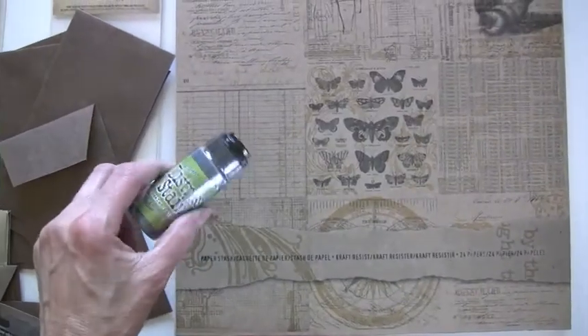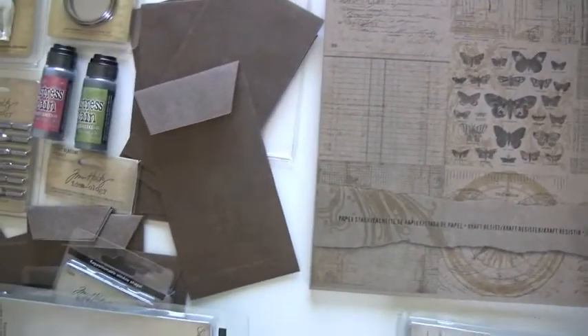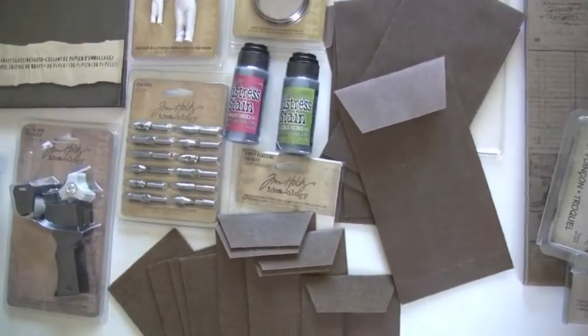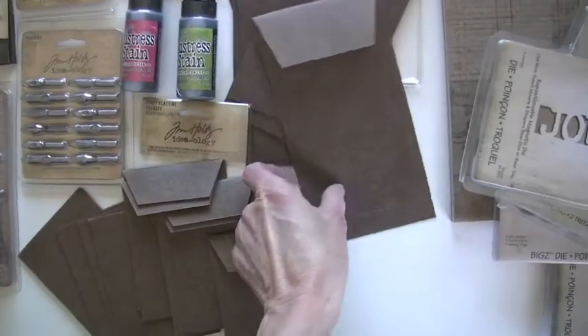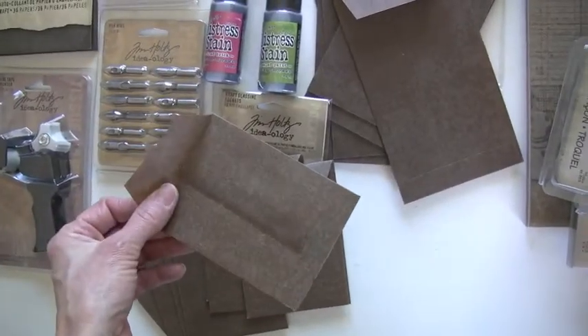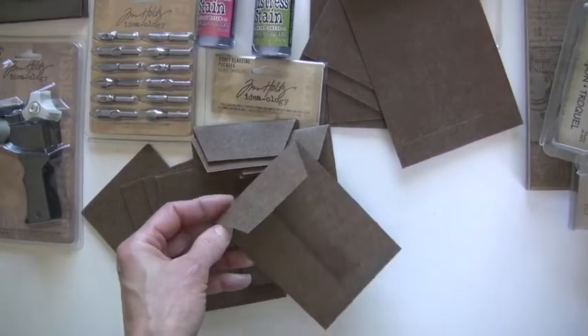Use your stains! We've got all the colors of the new distress stains from Ranger. And additionally with the Ideology, we have the glassine in the larger envelope, as well as a tag size, as well as a small ATC size.